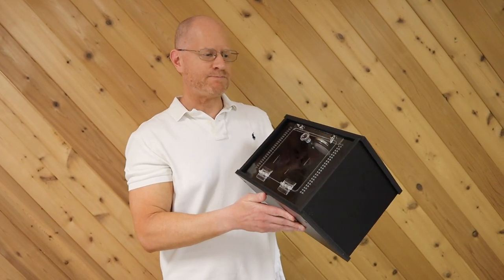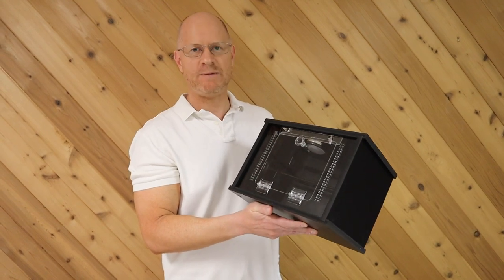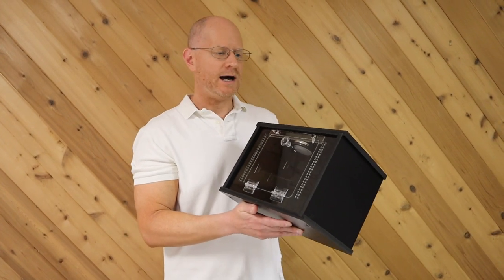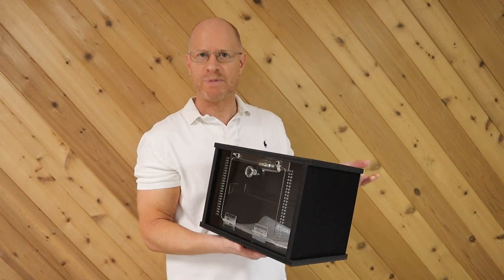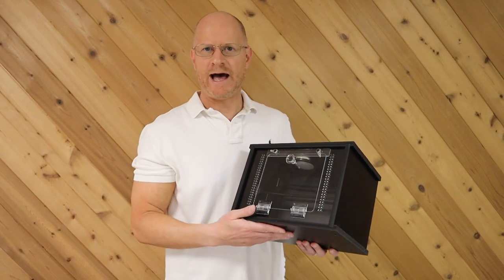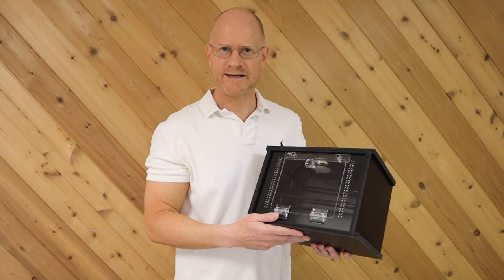So today in our product spotlight, I want to feature a cage - an individual cage made for baby arboreals, either baby green tree pythons or baby emerald tree boas. If you've seen my first video, I talk about the top three things everybody should know before getting their first baby arboreal. In that video I mentioned putting them in racks.